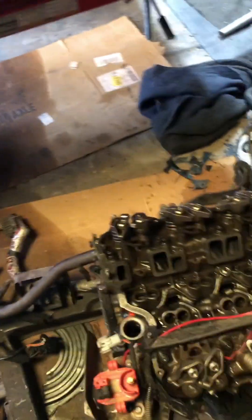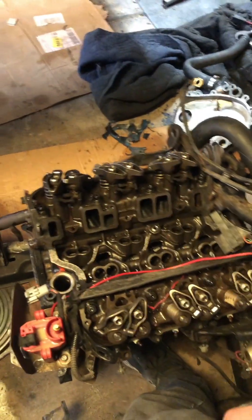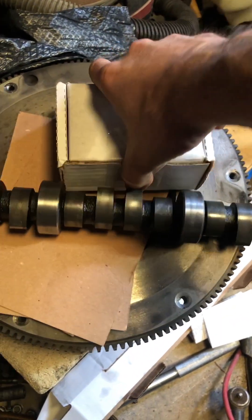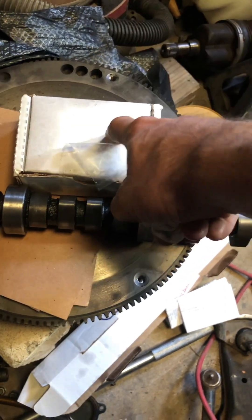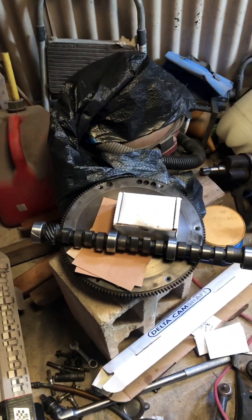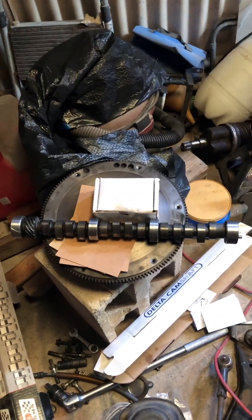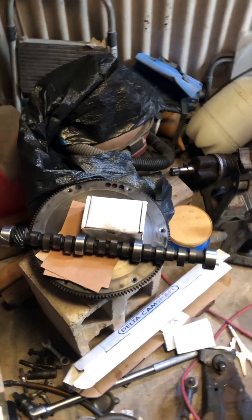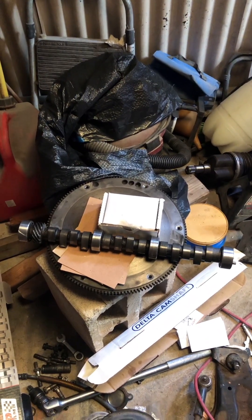We're back at it again. Delta did send me their own lifters to use in the build — he told me that for warranty purposes I have to use his lifters, which I'm cool with. That doesn't mean my Comp lifters are bad; it just means I can save those for another build if I want to take another shot using a Comp cam.